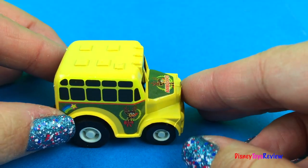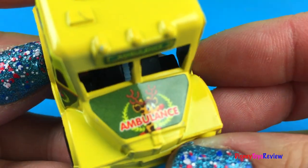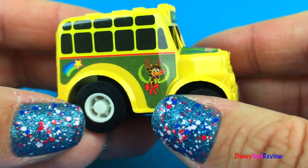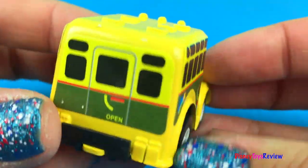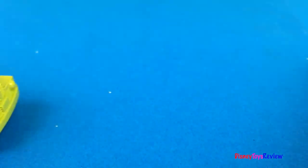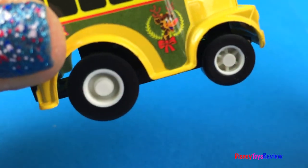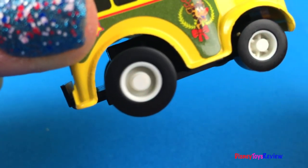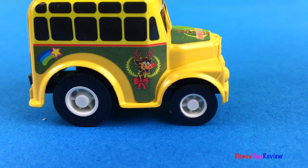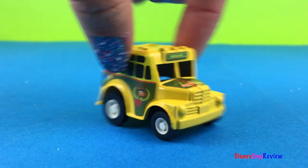Wow, look at this one. This is an ambulance. That's pretty neat. Wow, that ambulance is really fast.